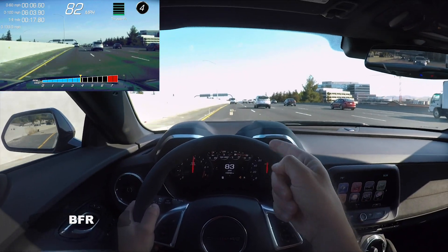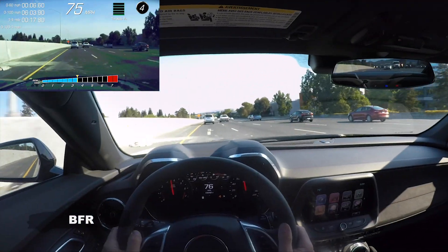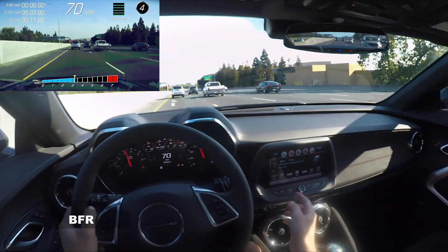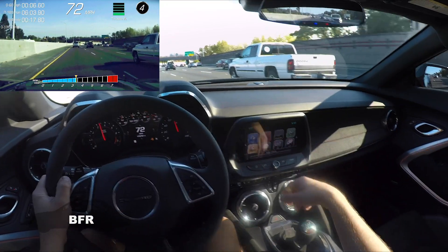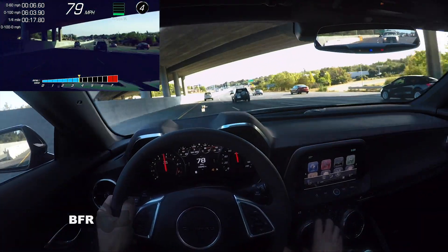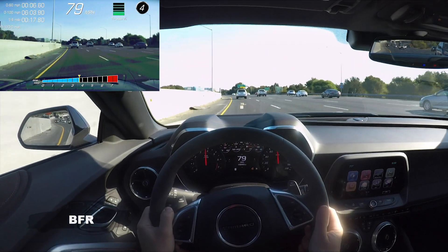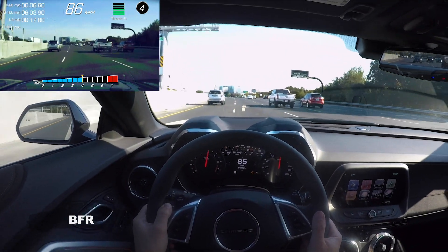That heads up display is so sweet. Another thing about it is it tells you your current miles per hour and the speed limit, which is cool — the other ones I've seen just give you the speed you're going. Let's talk about the infotainment system. It's pretty nice, not too bulky. There's a nice full volume knob, cooled seats, and the climate is all physical buttons. The cooling and warming is on this big dial, along with fan settings. They did the interior the way I would like it.